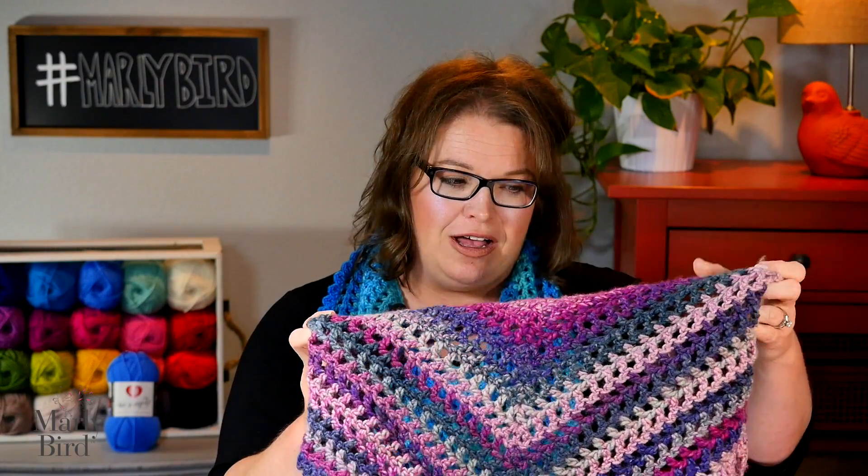For this pattern, all you need to do is follow along with me here in the video. If you want to follow along with the actual written pattern, it is over on marlybird.com — I'll put a link in the video description box below. Please smash that like button, as my kids say, to let people know you enjoyed this video or to let me know that you are going to make your very own super simple shawl.